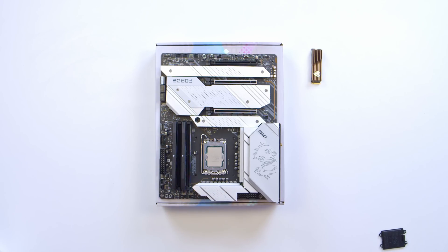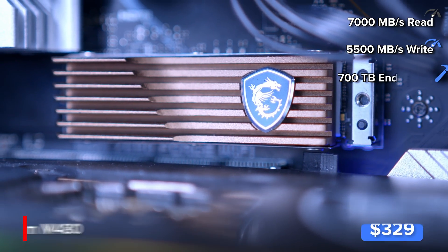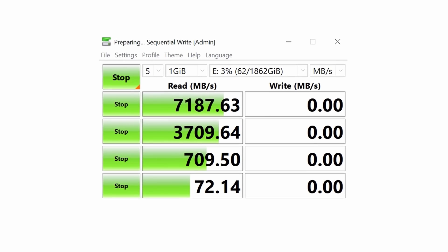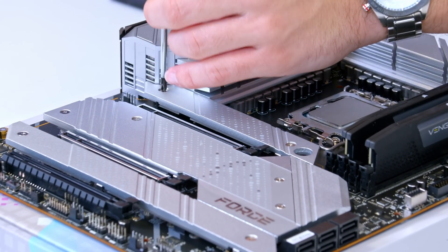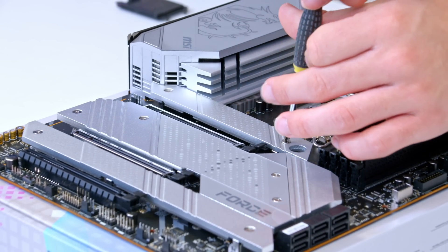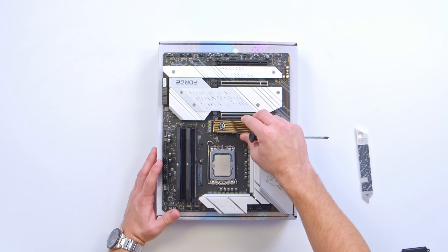We can then move on to the storage option for this system. This right here is the MSI Spatium M480, a Gen 4 drive with speeds in the region of 7GB per second. We'll run our own numbers and pop those results on screen. With the latest Intel CPUs, storage can become a bottleneck — GPUs and processors are progressing so quickly that storage is suddenly becoming much more important than it was just a couple of years ago, making something like the Spatium M480 a really solid choice.